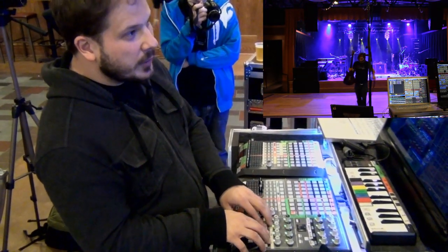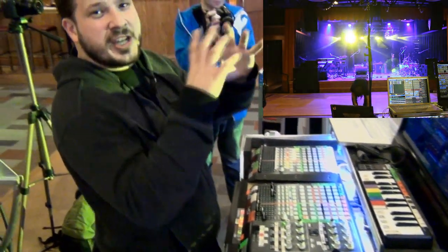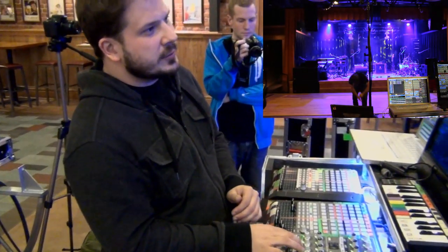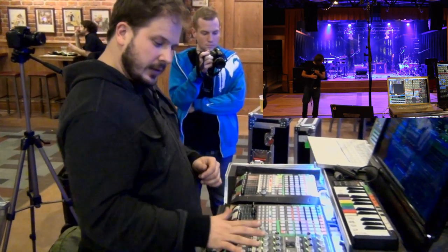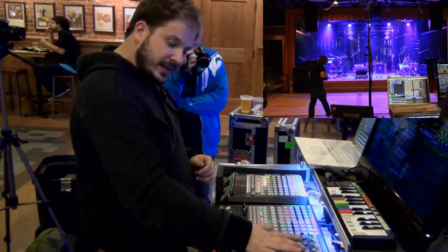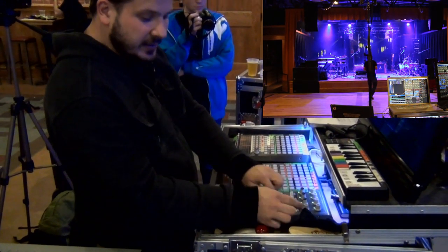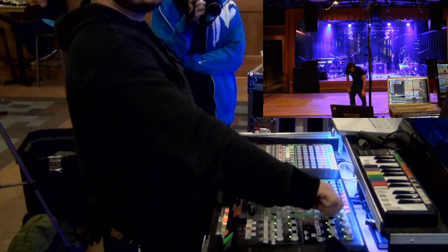I've got some gobos over here — for those not in the industry, those are the shape that the light makes. So you'll see a triangle, a circle, some lines. As for my knobs, these are mostly all movements, and then things like prism speed, gobo scroll speed, gobo rotation speed, and colors.